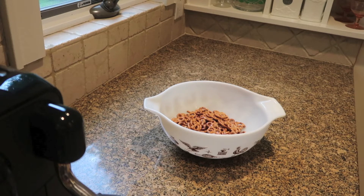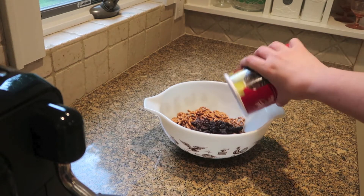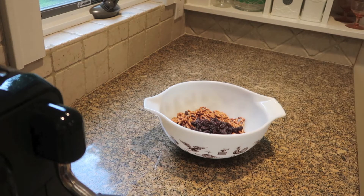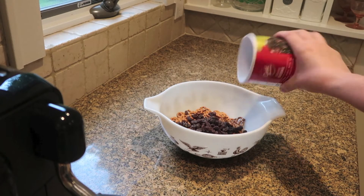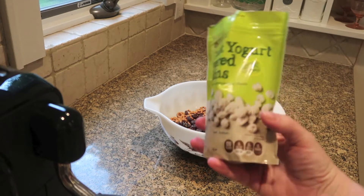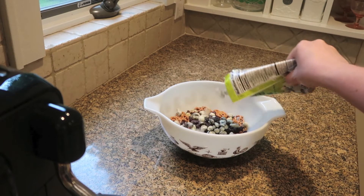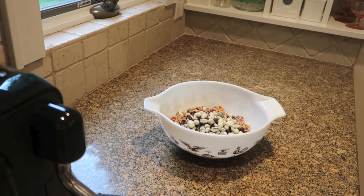To that I'm gonna add about a cup of raisins. What we're doing is trying to get the traditional Mickey colors, so you need black, white, yellow, and red. That's about a half cup — just eyeball it. And then I'm gonna add some yogurt-covered raisins. We're going for that color profile. If you don't like raisins, you could use mini marshmallows and mini chocolate chips — that would work too.